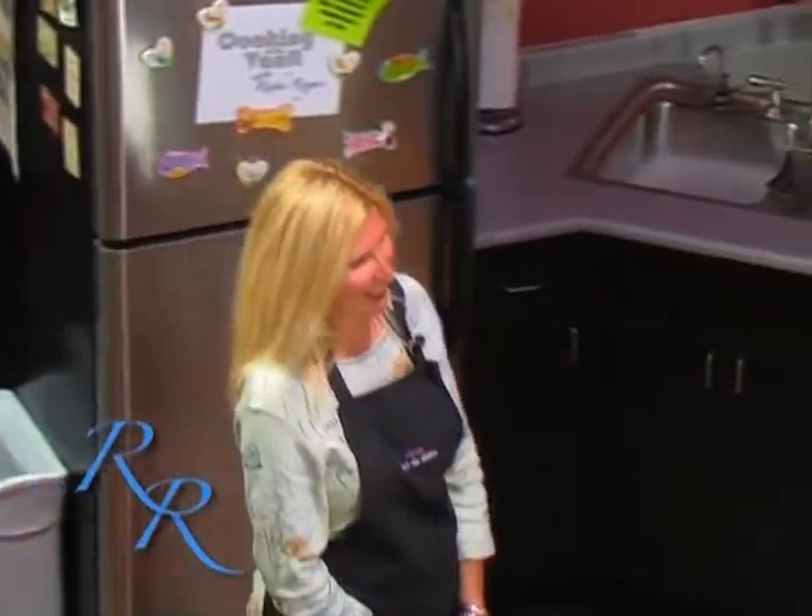But first of all, I want to introduce my guest for today. This is April Gorski. Hi, Ruthie. Hi, April. How are you doing? Thanks for joining me. I am happy to be here.